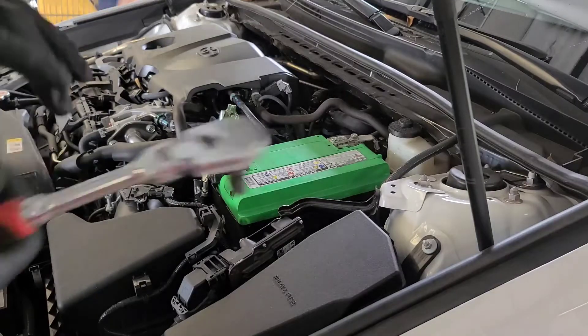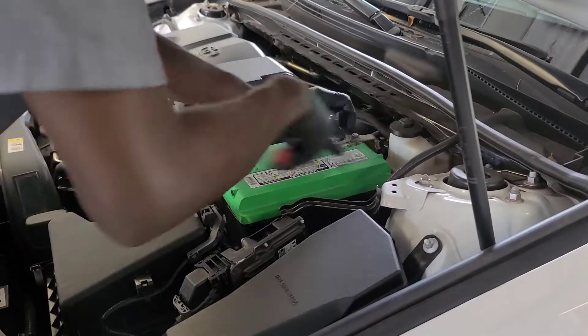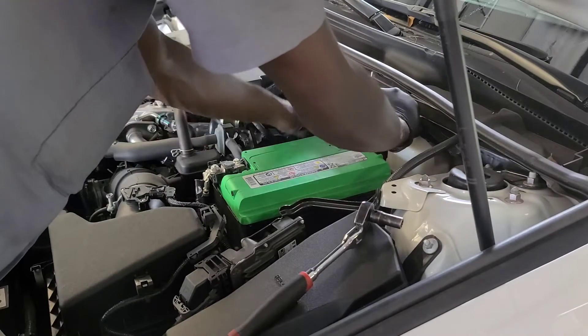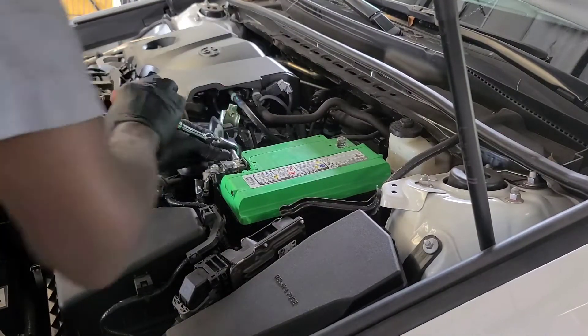Your next step is to get a 10 millimeter wrench and socket. Take the negative cable off first, then your positive cable — also a 10 millimeter.